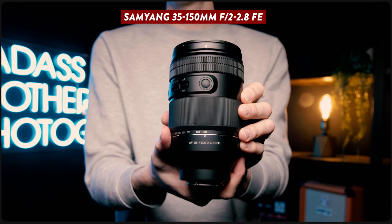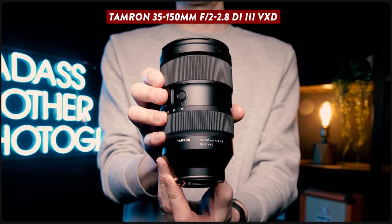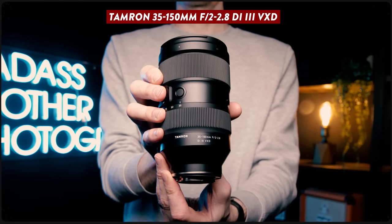This is the brand new Samyang 35-150mm f2-2.8 zoom lens. If that focal range sounds familiar, it's probably because Tamron first pioneered this lens design a few years ago and it was a huge hit. Now there are two options to choose from, so the question is: which one is the best?